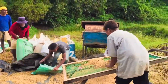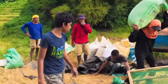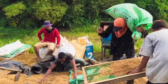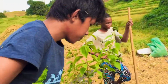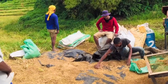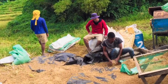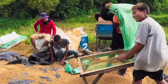Dito kasi guys, sa last na proseso ng paglinis ng palay, dito mo na rin malalaman kung ilang sako nga ba ang makukuha mo — kung ilan lahat-lahat ng na-ani mo. Kasi sa last process na ito, dito talaga yung tama na pag-estimate kung ilan na yung na-ani mo — kasi malinis na sya. Sana nag-enjoy rin kayo sa panunood at marami kayong natutunan sa mga proseso ng pag-aani ng palay.